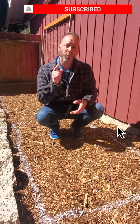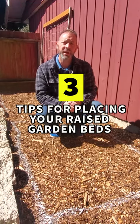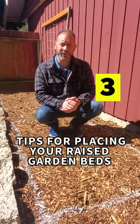Hey, Shawn here from Spoken Garden. Are you placing new raised garden beds in your garden but you're not sure where to place them? Well today we're going to tell you three things you need to know to place your raised garden beds in your garden.